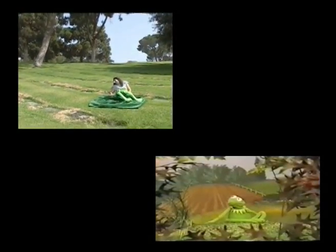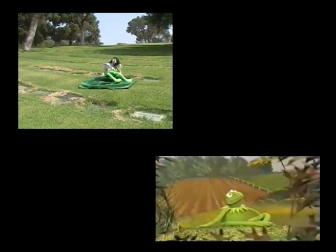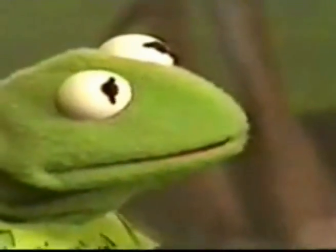It's not that easy being green, having to spend each day the color of the leaves. When I think it could be nicer being red or yellow or gold, or something much more colorful like that. It's not that easy being green. It seems you blend in with so many other ordinary things, and people tend to pass you over because you're not standing out like flashy sparkles in the water or stars in the sky.